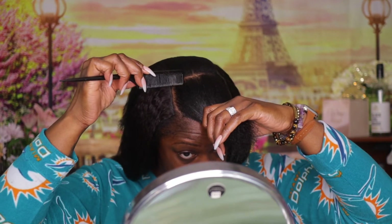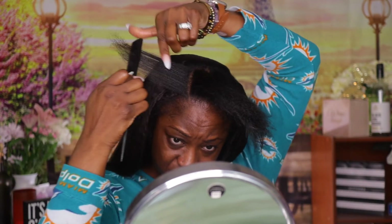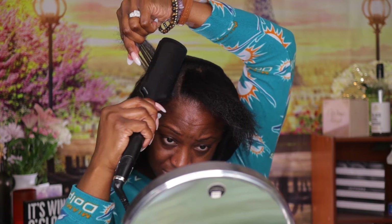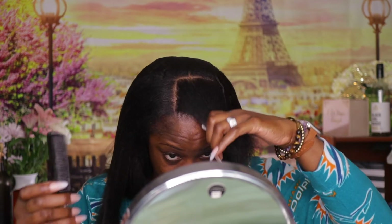There are no baby hairs, no laying edges, no smoothing edges — because to me, this is the natural state of my hair. My edges are a little thin and I'm working on them, but I don't need to lay them down with hair gel and make them look even thinner. So we're just going natural, in our natural state — that's just what we've got.